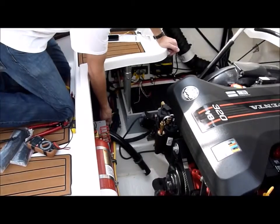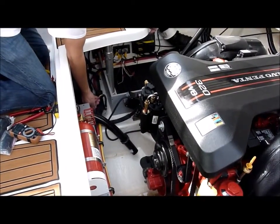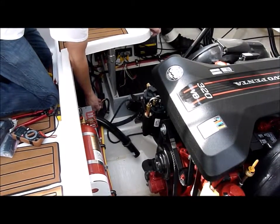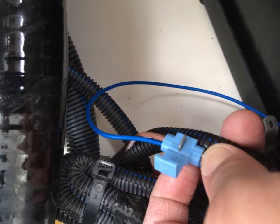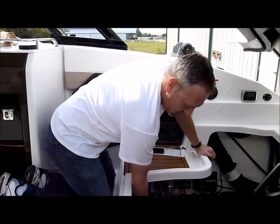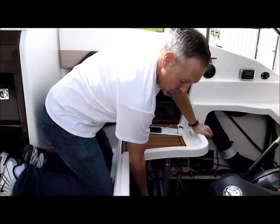Bilge pumps will have brown leads going to them. One's going to be hot all the time. The other one is going to be on a switch side. What we want to do is tap onto the switch lead on the bilge, and that's going to sense when the bilge is on.